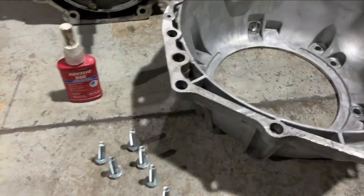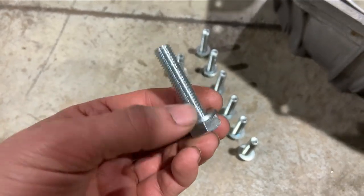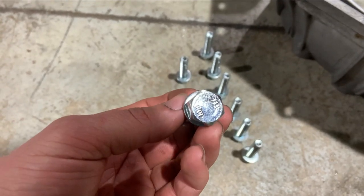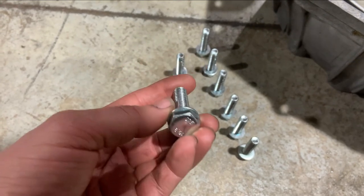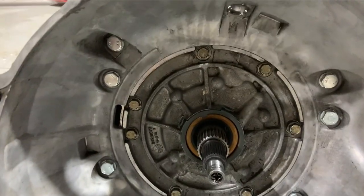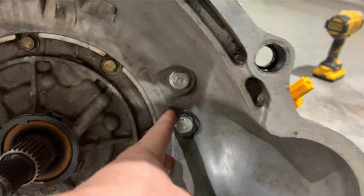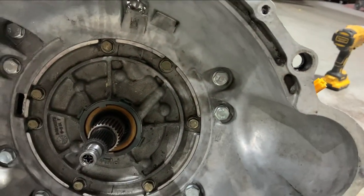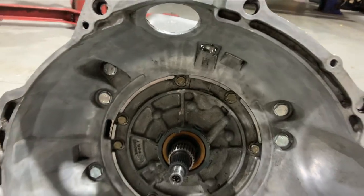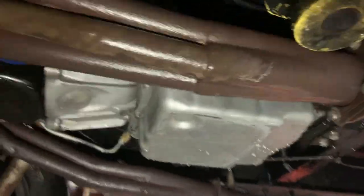Getting ready to put the bell housing back on — using Loctite on everything. Got some different bolts because the originals seem easy to strip. Same thread pitch, same length, with a washer — going with these instead. All bolts are in; this definitely seems like the better way to go. Time will tell, but I have much more confidence being able to take that off compared to the other style. All torqued and ready to go in. Getting it back wasn't particularly easy, but it's back where it belongs.